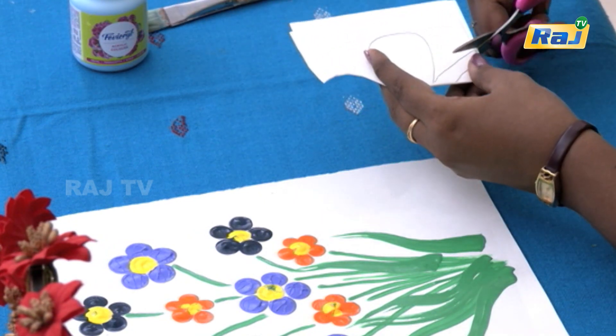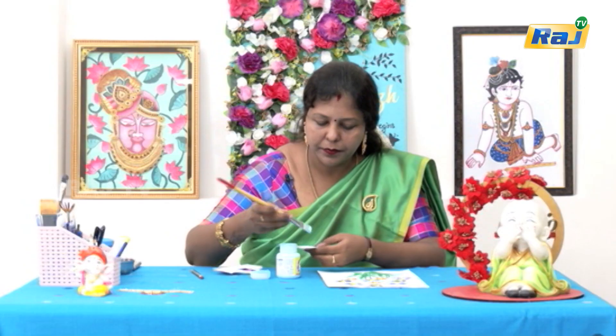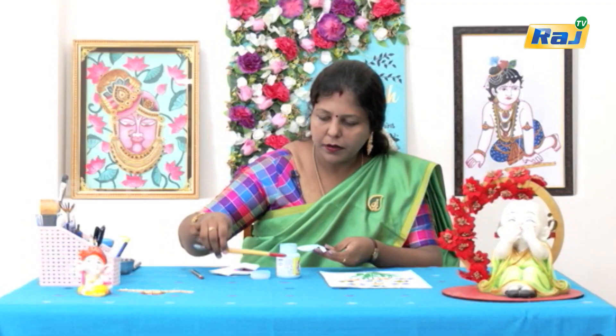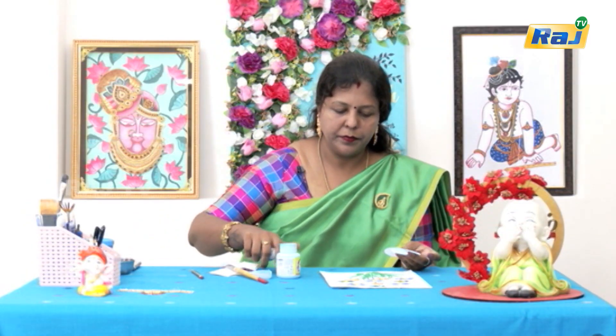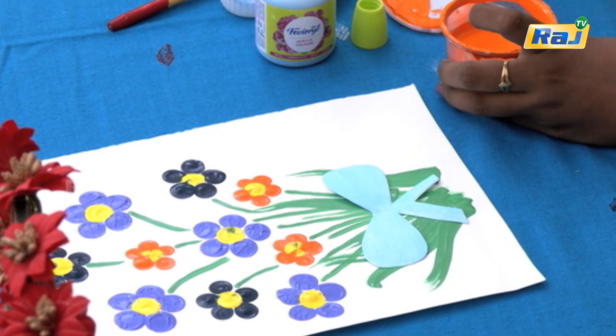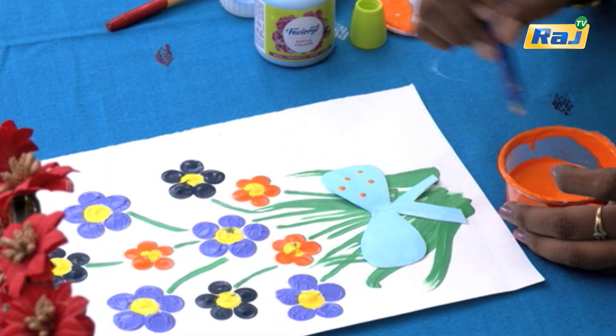We will cut it in the middle and cut the two sides. We will draw the right side. Now we will paint the bow. We will put glue in the middle and apply the bow. We will put a round dotting tool and draw a contrast color to make a dotted ribbon.